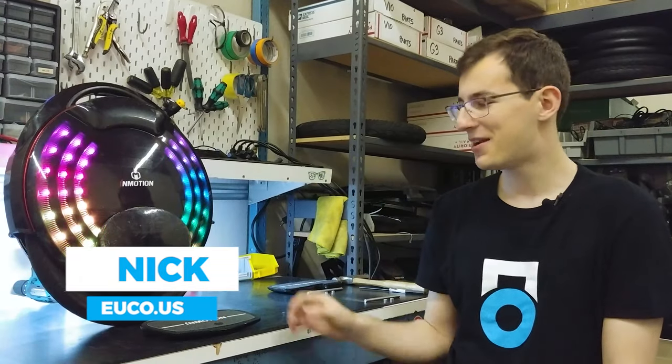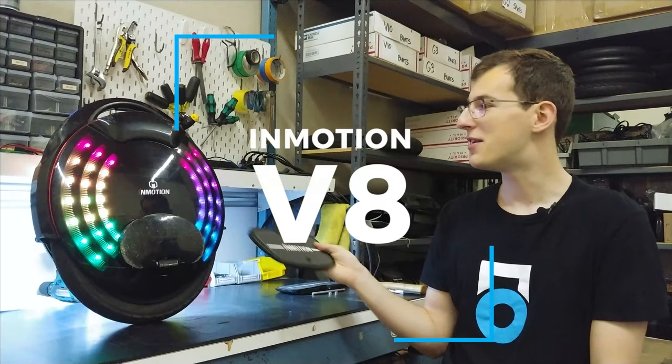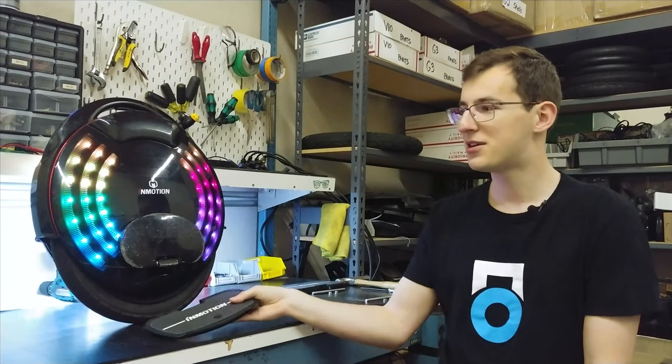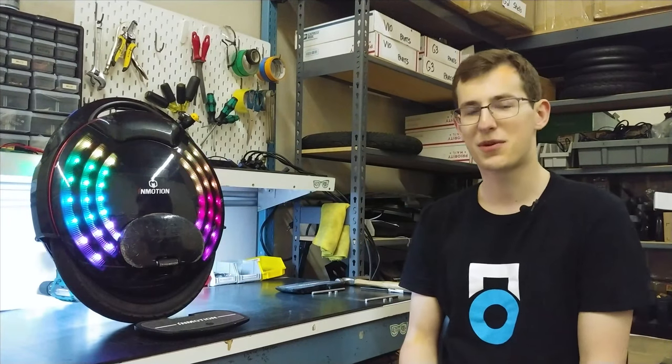Hey guys, Nick with Yuko here and today we're going to be taking a look at the large V10 pedal upgrade kit and installing it on an InMotion V8. This kit is available on our website right now, ugo.us, under the parts sections for both the V8 and V5 electric unicycles, so it'll work for both those models.